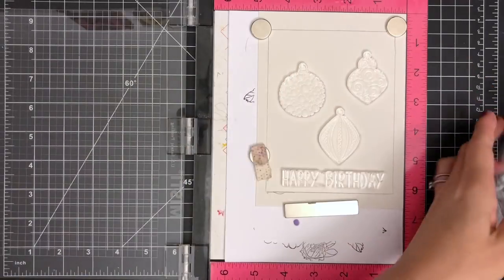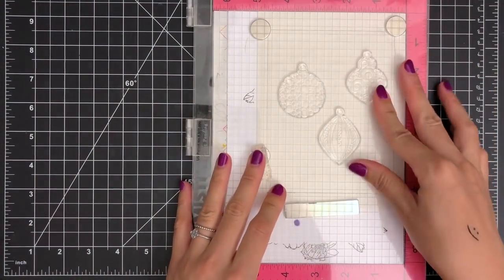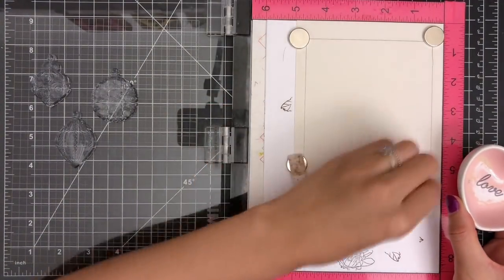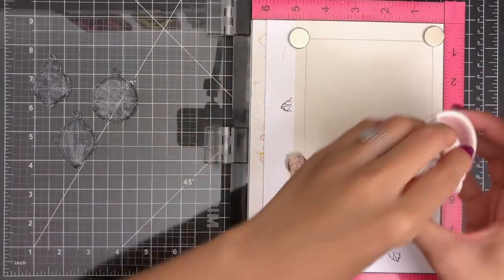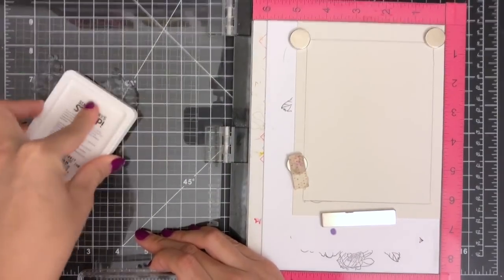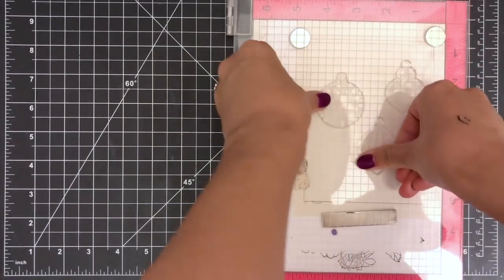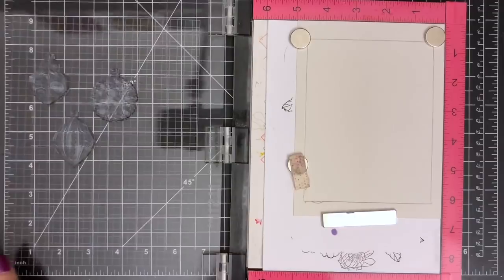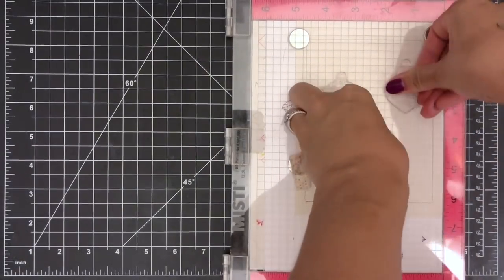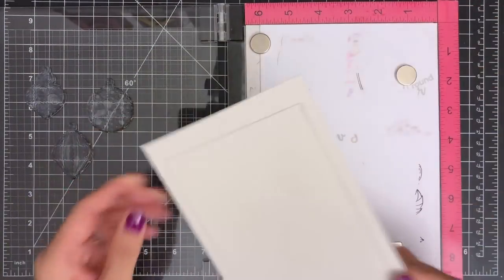I placed my watercolor paper inside the original Misty stamping tool. Then I'm pulling out my ornament stamps and moving them around to find a perfect placement. I'm using the sentiment stamp from the birthday border stamp set to reserve some room for stamping my sentiment later. I'm going to prep my watercolor paper with an anti-static powder bag to prevent any stray powder from sticking to unwanted areas while heat embossing. I'm inking up my stamps with Simon Says Stamp clear ink and stamping them a few times on the paper.